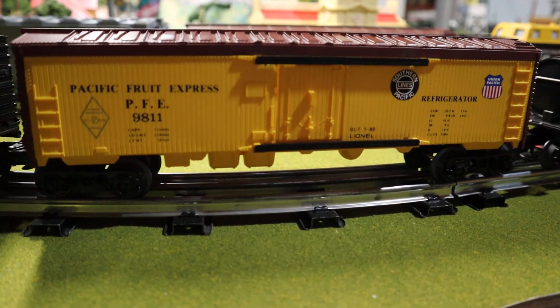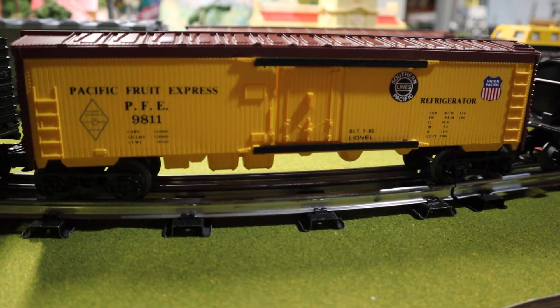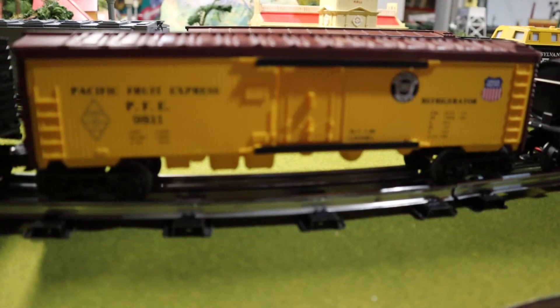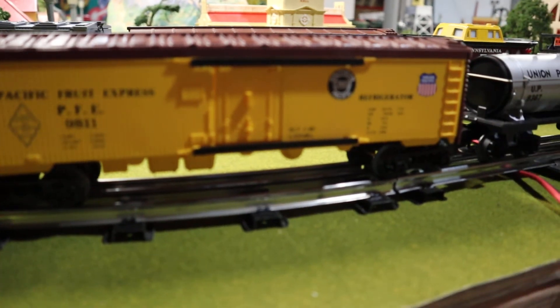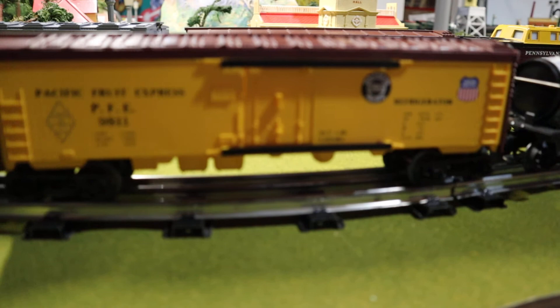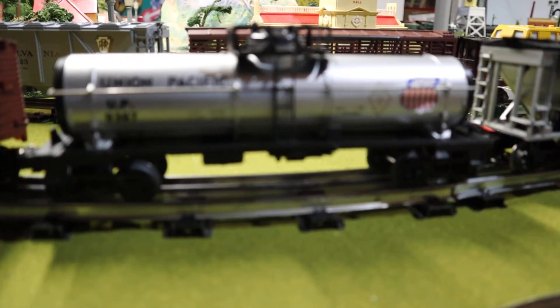This next car was lettered up for the Pacific Fruit Express. A little tidbit — unless I'm mistaken, I think this is the only time another road was ever mentioned on any of these cars, with that Southern Pacific Lines logo on the Pacific Fruit Express car. Otherwise nothing too spectacular with that, but I do think it's a sharp looking car and I'm pretty fond of it.